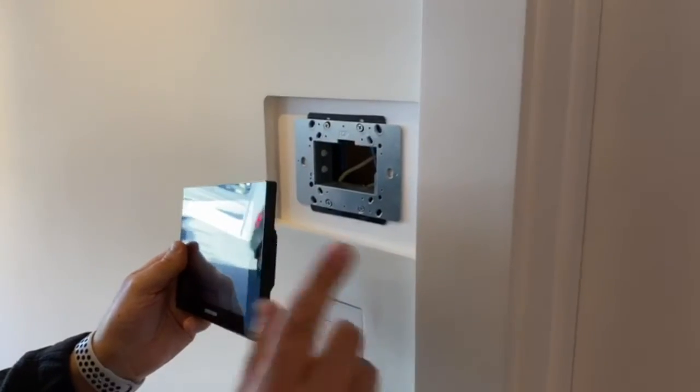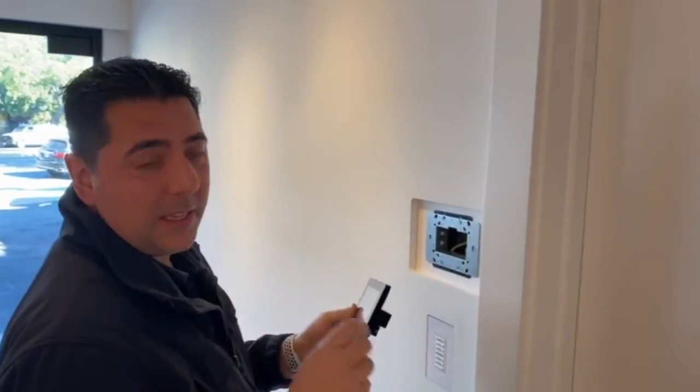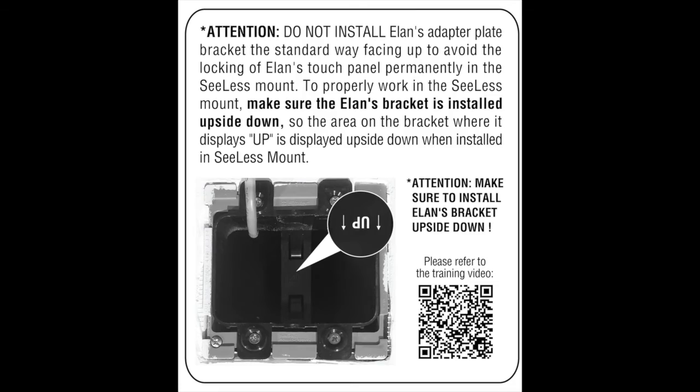That's why it's a custom product and not a standard product — you have to make sure the installer is really careful. Wherever it says 'top,' the backplate has to be reversed in order to be able to remove it back and forth.